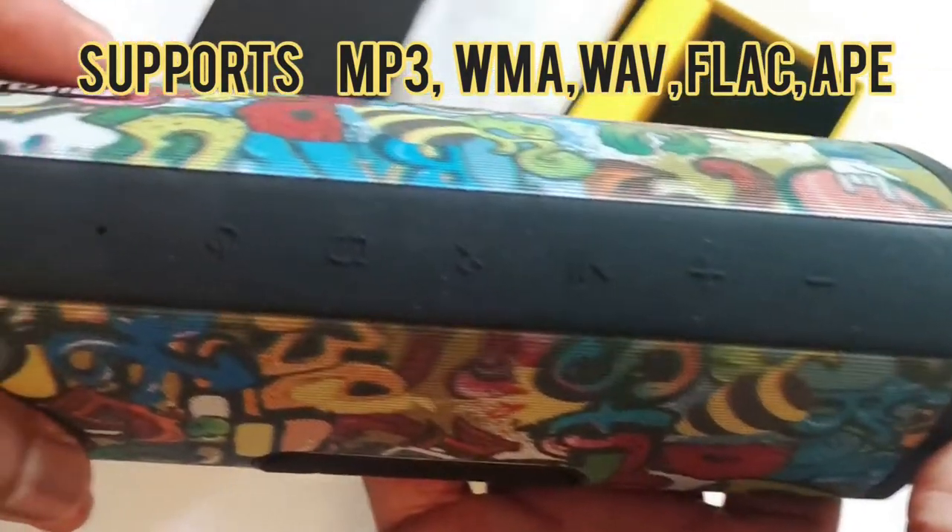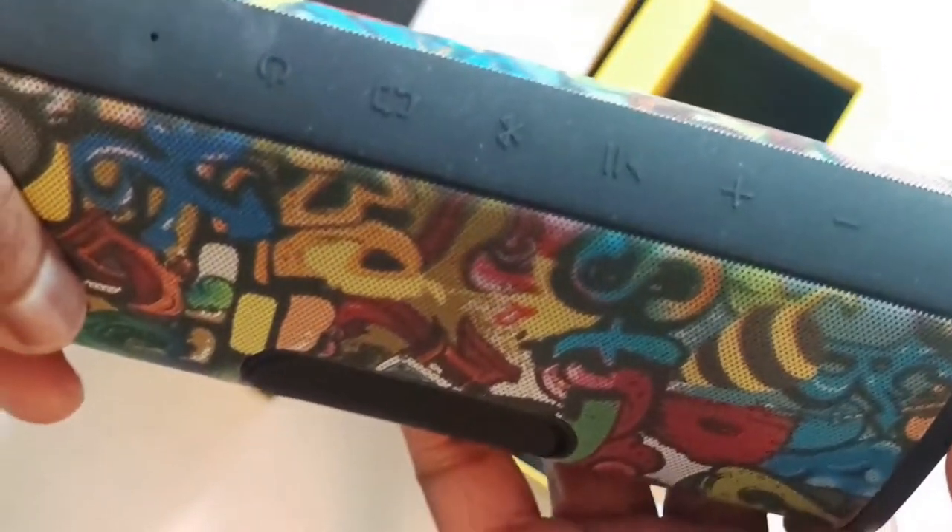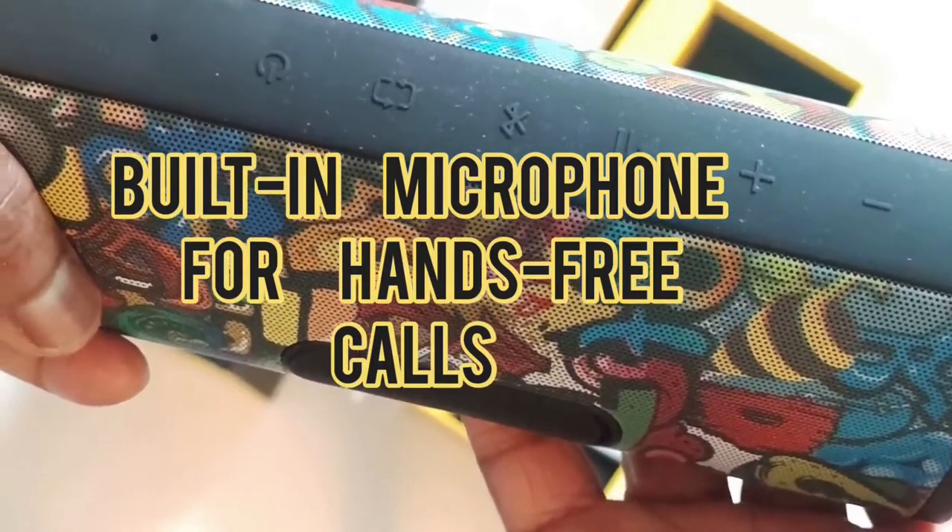Those are the functional buttons — the power button, the volume rocker, Bluetooth. We'll find out what all those are about, but it looks really cool.